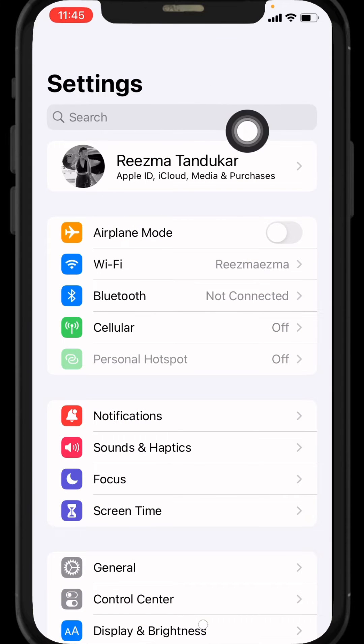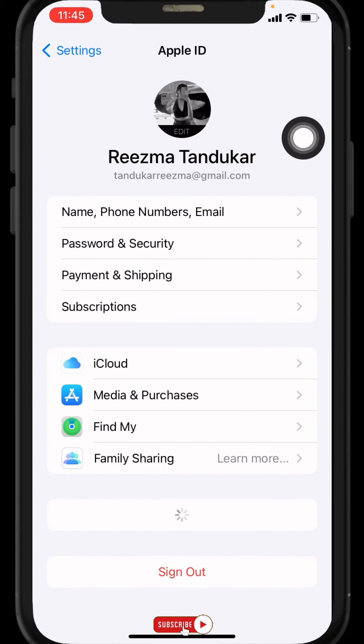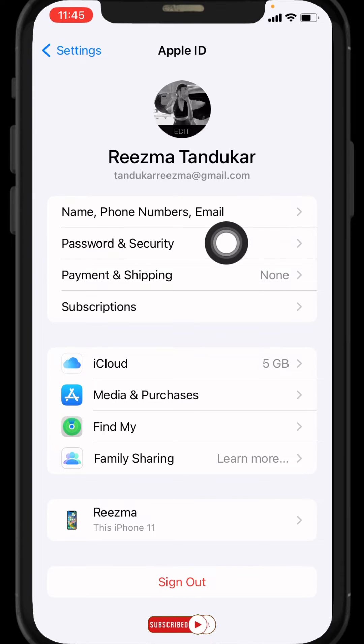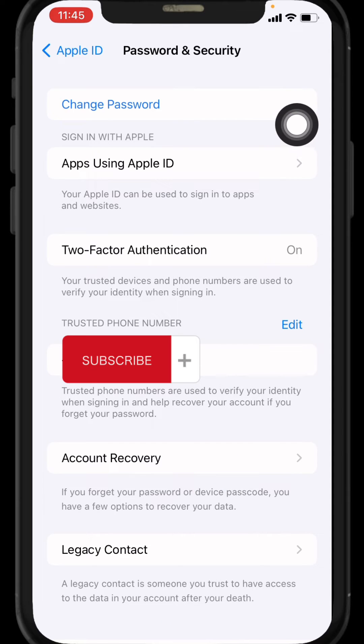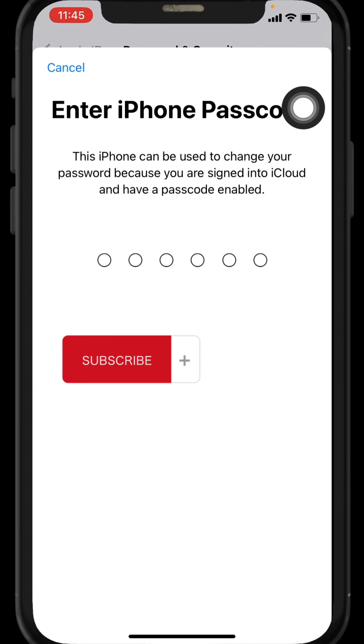At the top you can see your Apple ID — tap on it. Now go to the option Password and Security. Over here you can see different kinds of options. Tap on the option Change Password given at the top.